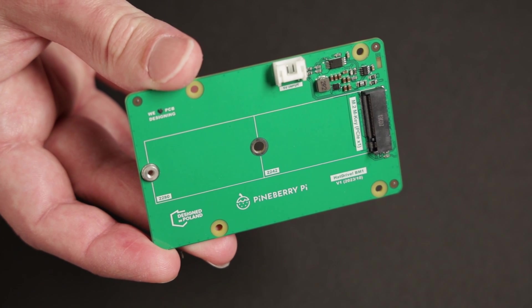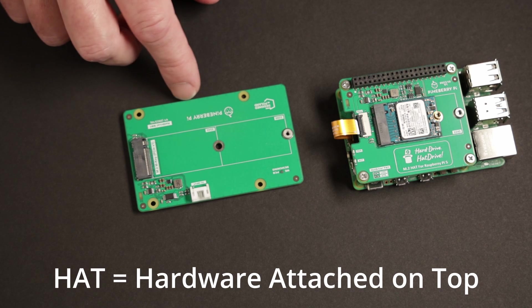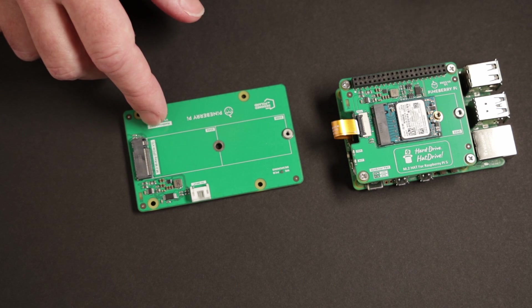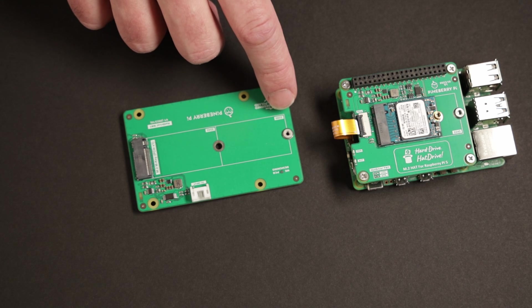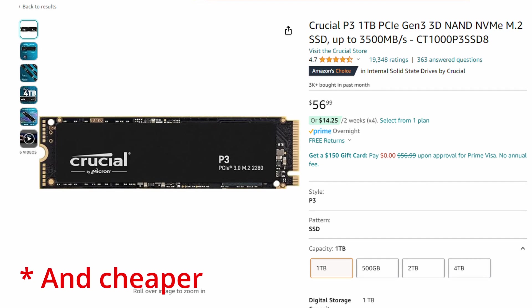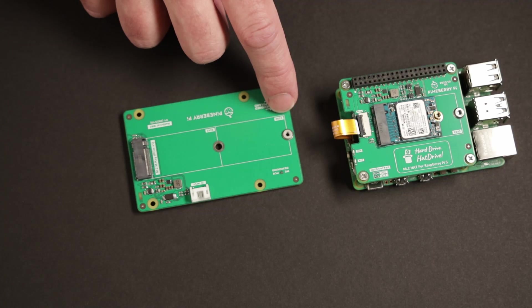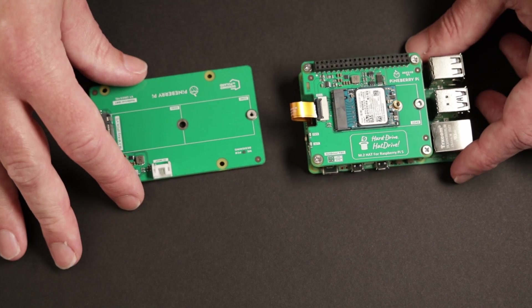Pineberry Pi has this top hat model, but they also have a bottom adapter. The main difference with the bottom adapter — it's not really a hat since it doesn't attach on top — is that it allows for full-size 2280 drives. Those drives can be a little bit faster than the smaller drives because they have caching on them. For my use, I don't really see the need for a full-size SSD on my Pi, so the 2230 has been working just fine.